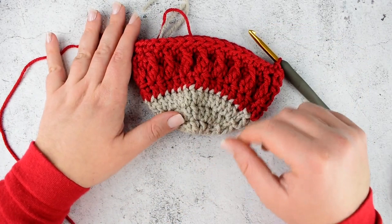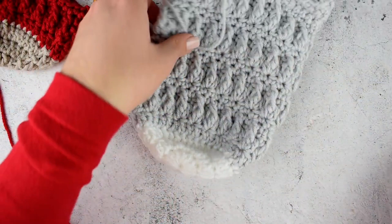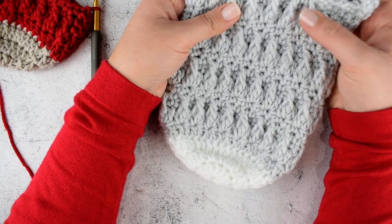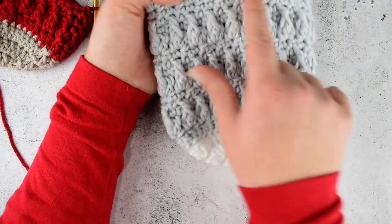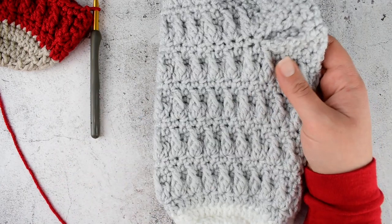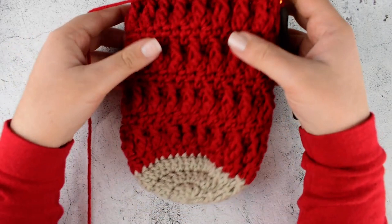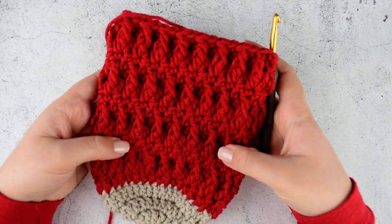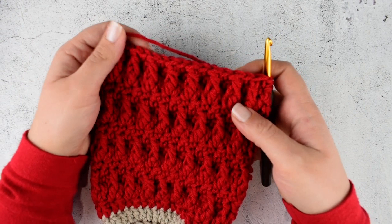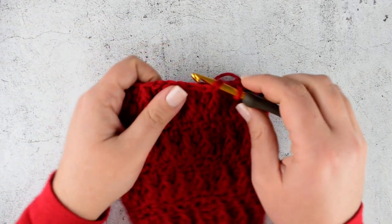This will be the pattern sequence that we need to repeat. You need to repeat rounds 5 to 8 three more times. In the third repeat, don't make the 8th round — finish with round 7. I have finished my repeats. As I said, we repeat rounds 5 to 8 three more times, but in the first two repeats we finish rounds 5 to 8, and in the third repeat we repeat from round 5 till round 7. Now we are starting with the heel.